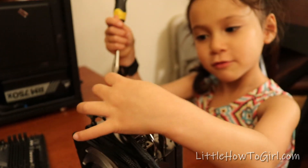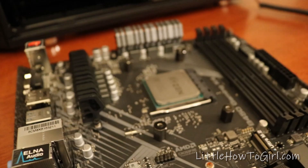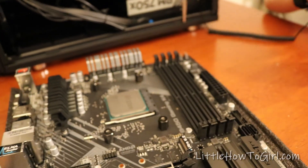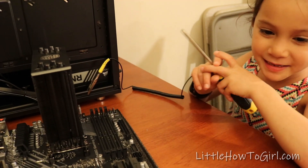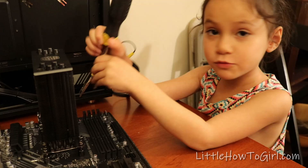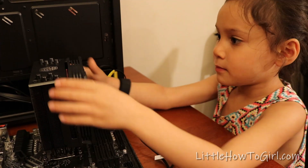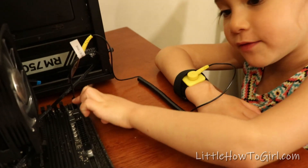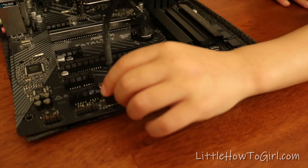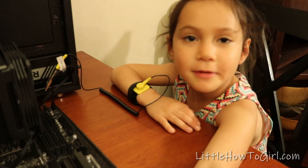Now let's take off the sticker — ooh, shiny! We're going to put a pea-sized drop of thermal paste onto the CPU, right on the center there. Now I just put the cooler on without the fan and I'm going to screw these in. Done. The last thing we do is plug in the fan and the RGB, which I already did. So let's see what we do next.